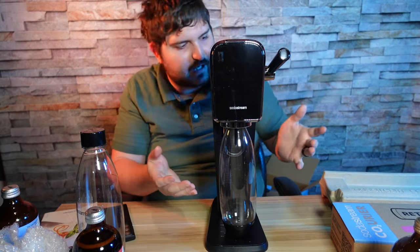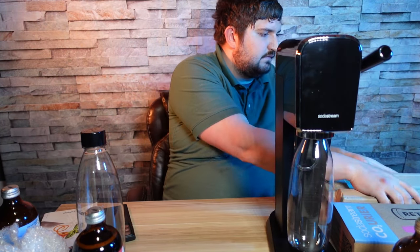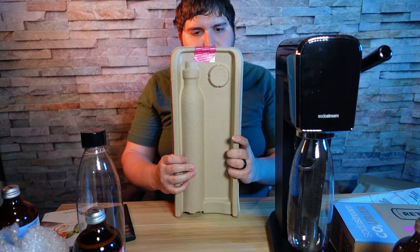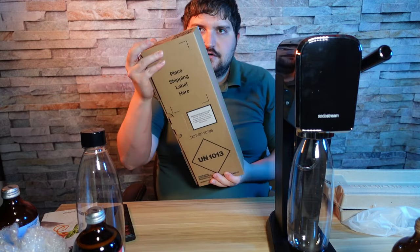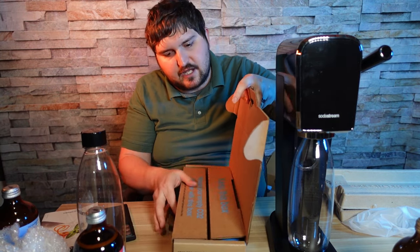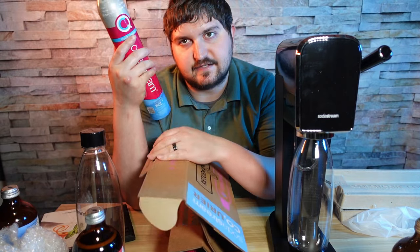Now let's go over our accessories. With the SodaStream Art you do get one bottle of CO2. The bottle cap you see here is just the cap for the bottle on the machine. I also ordered two additional bottles of CO2, mainly for exchange purposes — so I can exchange them online instead of going into the store.